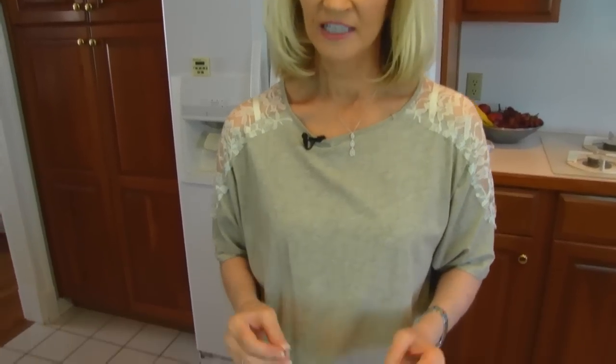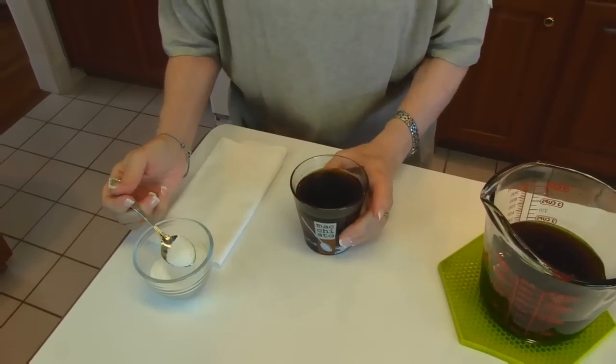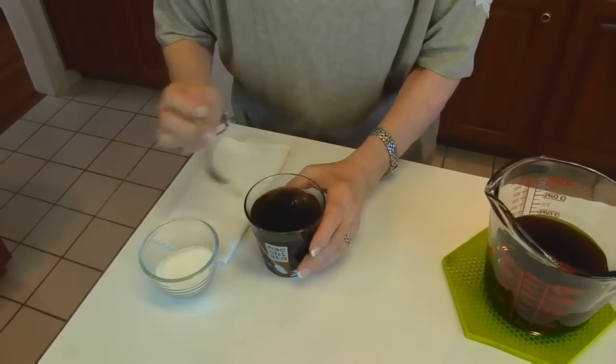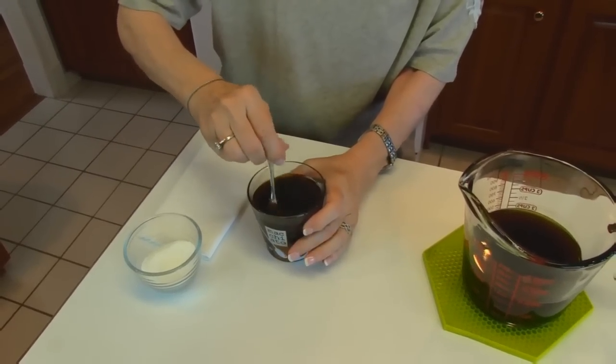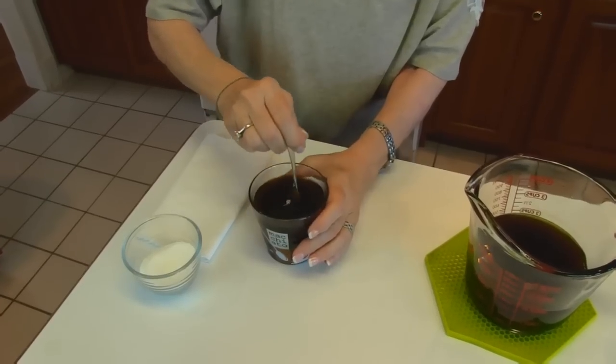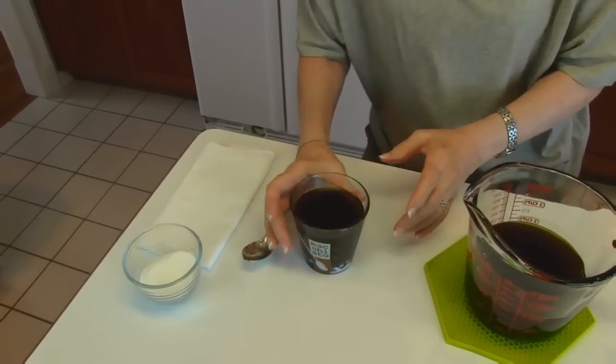I like my coffee a little bit sweet but I like to avoid sugar, so I have some stevia here. I'm just going to put about one and one half teaspoons of stevia and stir that around, and then we'll see what this tastes like.